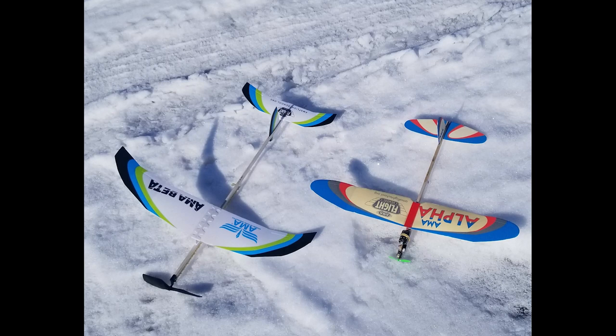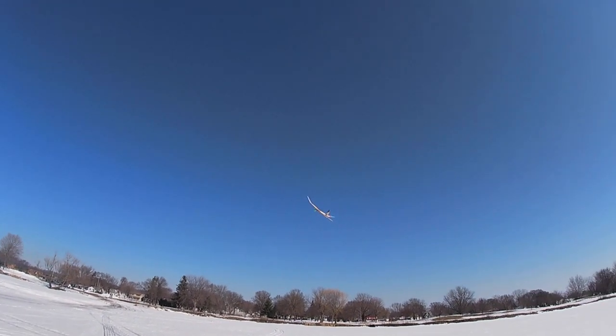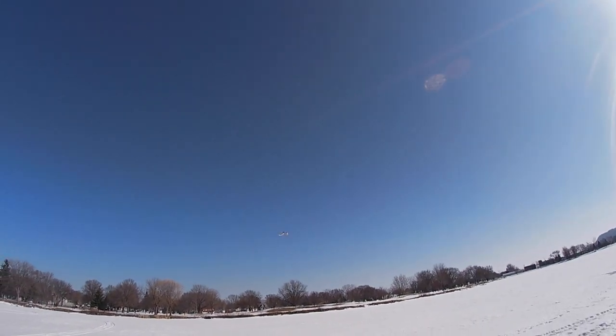Here's a comparison of the Beta and the Alpha. My Alpha has an electric motor on it now. Here is part of a flight with the electric motor on the Alpha.